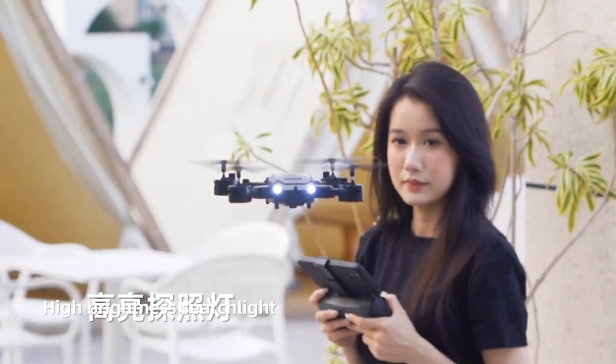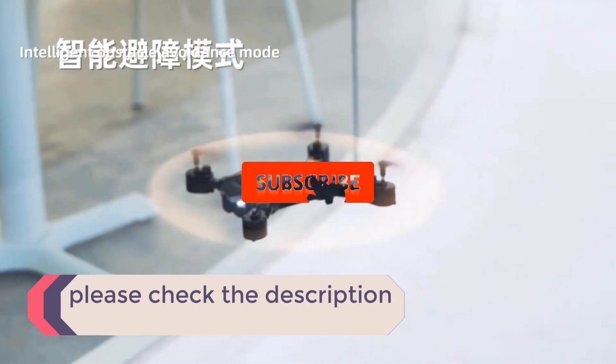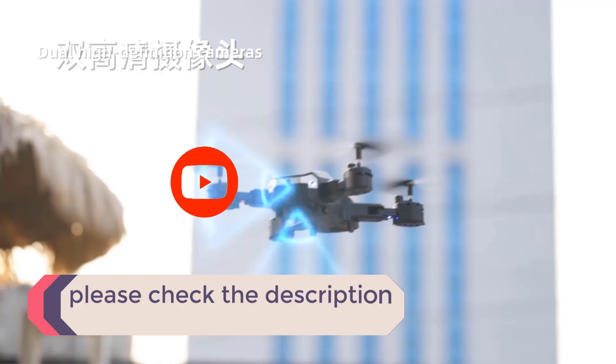If you need more information about these products, please check the description section below and don't forget to subscribe to our channel to get future reviews. Now let's dive into the video. Number 1.